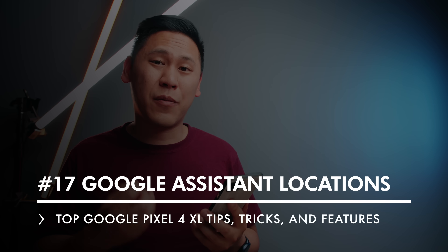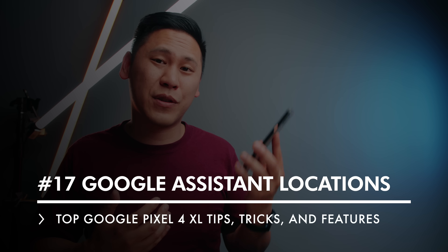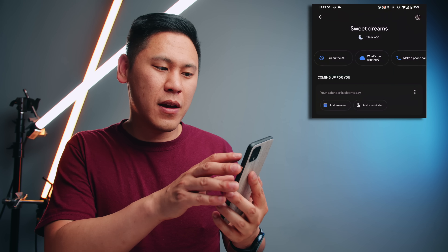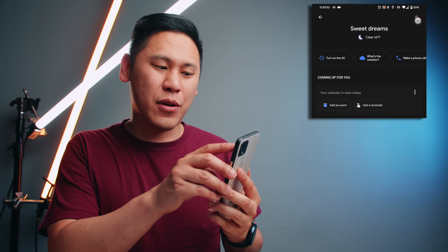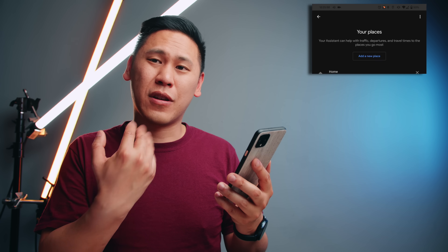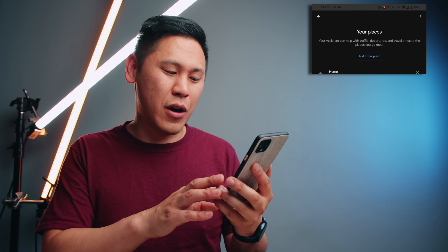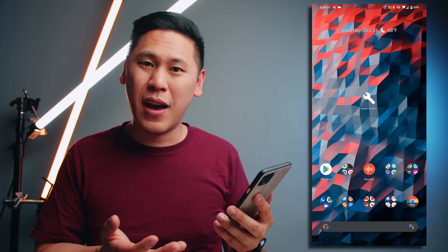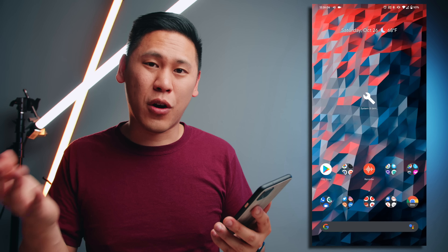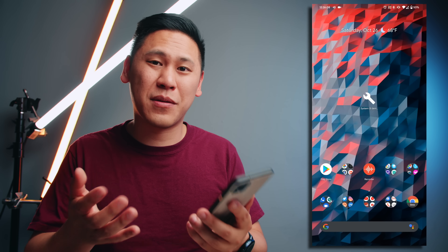Number 17 is really helpful for the Google Assistant. Squeeze it and then click on the little icon in the bottom left corner and then click on your icon in the top right corner. You can add your places — this is where you can add the address for your home, your work, or any other spots that are important to you. When you do that, you can simply ask it 'give me directions to work or home' and it'll give you results based upon that.